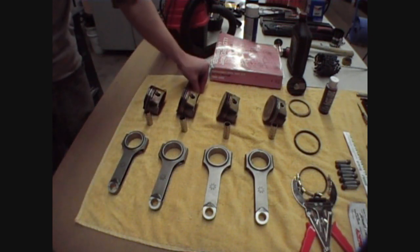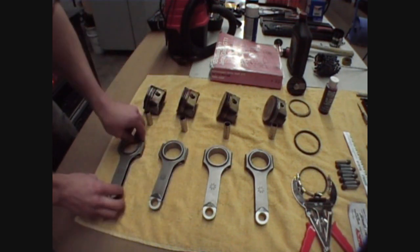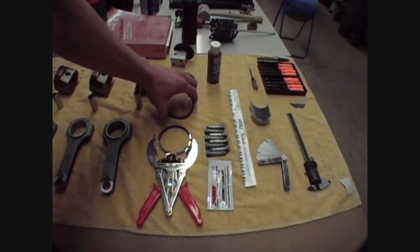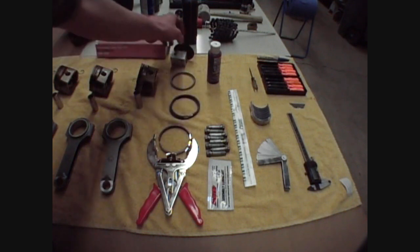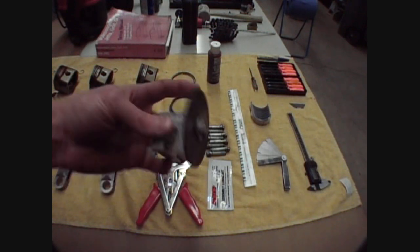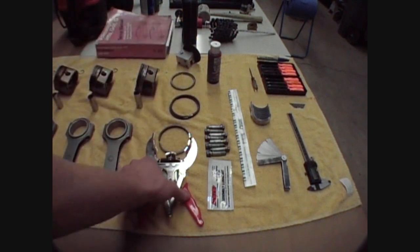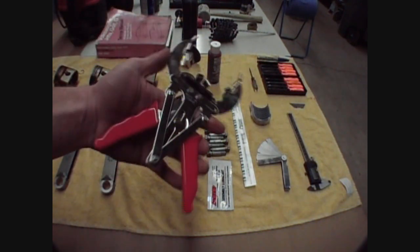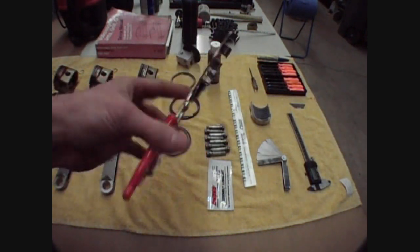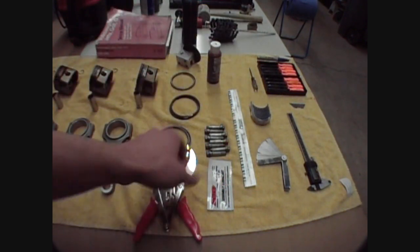Circlips for the pistons. Obviously the connecting rods — these are Integrated Engineering connecting rods. Moving on, we've got a brand new set of piston rings. I made a homemade ring filer — basically just a 3-inch cut-off wheel mounted to a threaded aluminum block. Definitely a must-have: a ring expander. You don't want to risk breaking the rings trying to spin them into place. I definitely suggest buying this — it's like an $8 tool from Harbor Freight. Just get that for insurance.